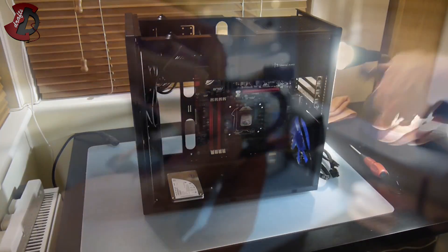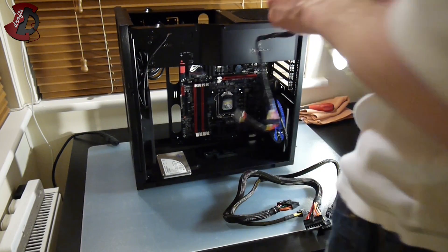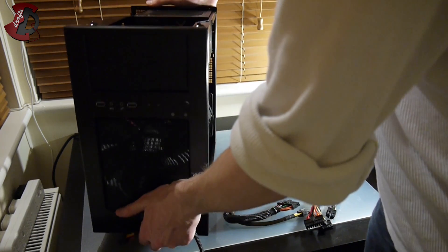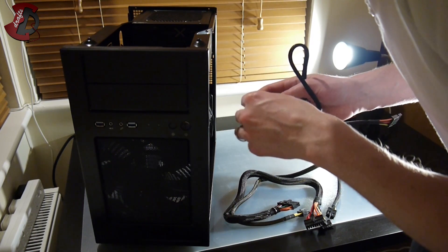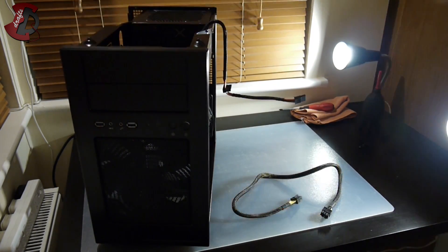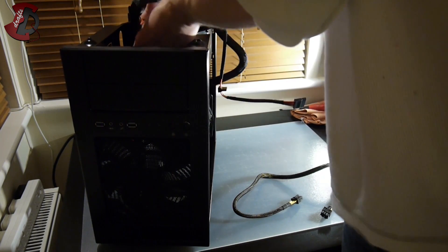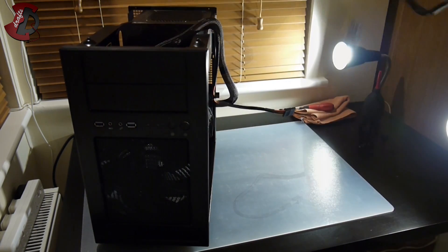I've already taken the cables I'll need. This is a standard SATA cable for the SSD. The cables from the modular power supply are all labeled. This one goes to the motherboard — it says IDE SATA, so we plug that into peripherals. This is your 24-pin cable which connects in two phases, with two connectors attaching to the power supply itself. And last but not least is your CPU power cable.